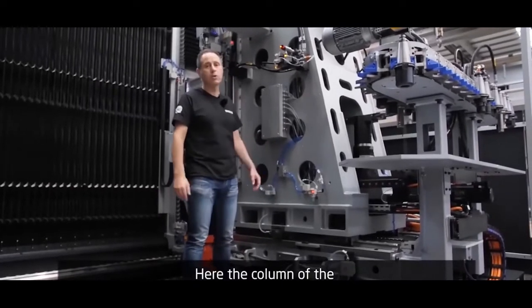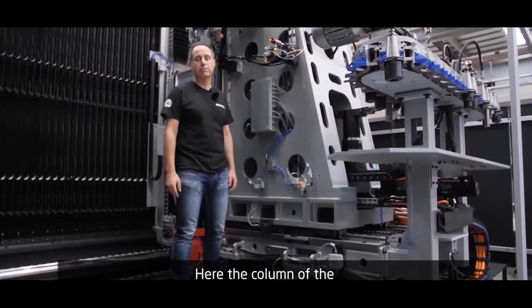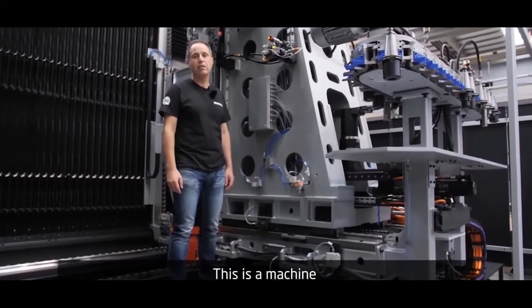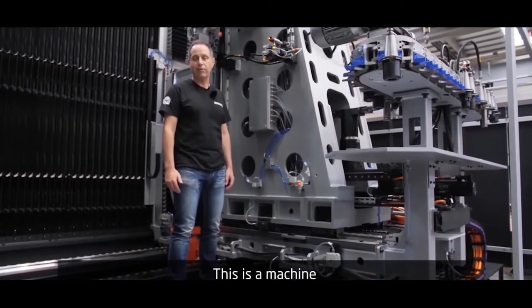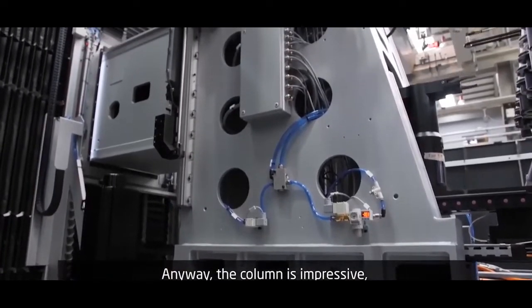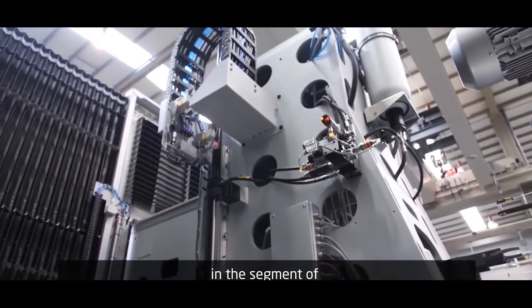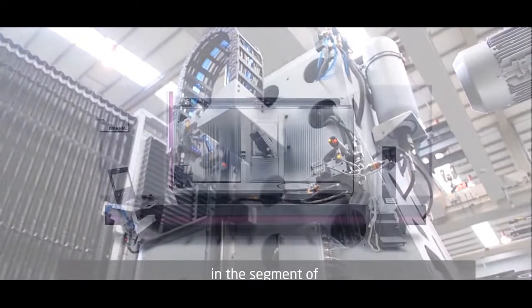Here we can see the column of the ZVH 58 L4000. This is a machine in ISO 50 construction. This is an impressive column — probably one of the strongest built machines in this segment of modern column machining centers.